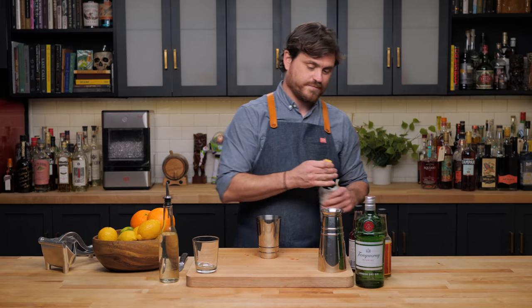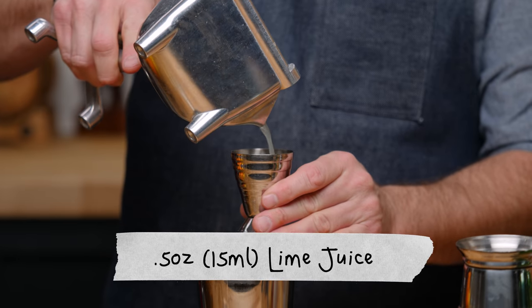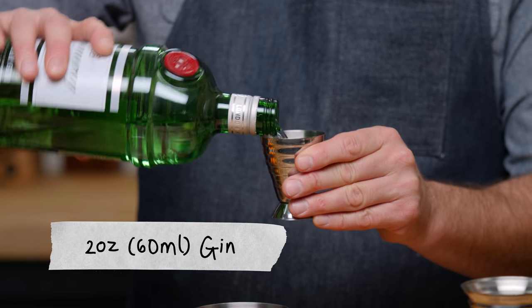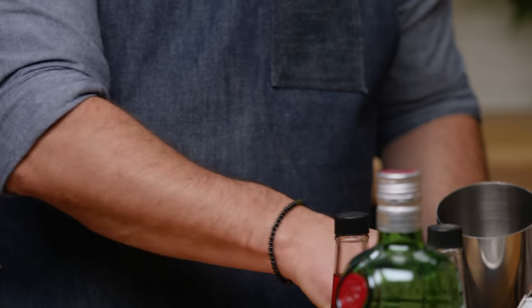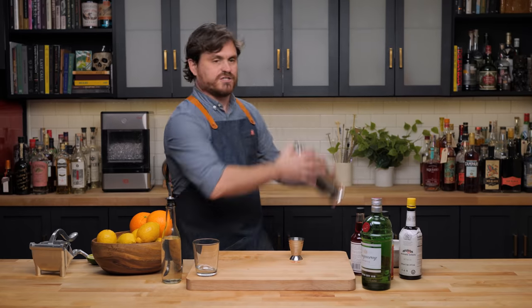That is a lot of Angostura bitters. Then we're going to do half an ounce of lime juice, half an ounce of simple syrup, two ounces of gin — we're using London dry for this particular cocktail but you can use whatever gin floats your boat. Add some ice into our cocktail tin, add our ingredients, and give it a nice hard shake.